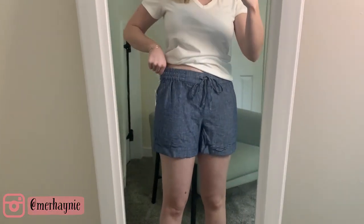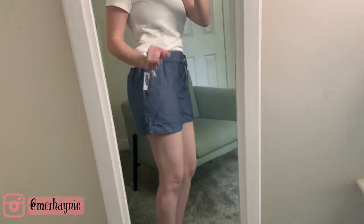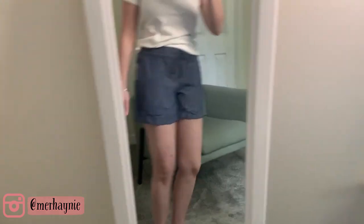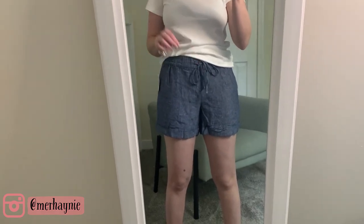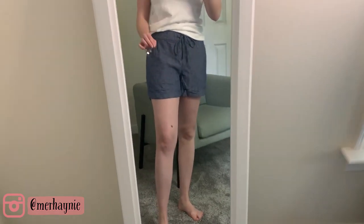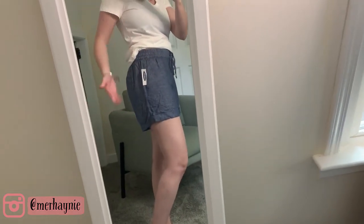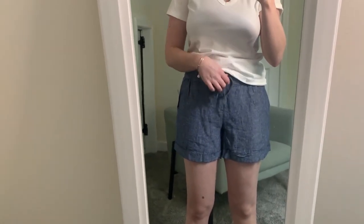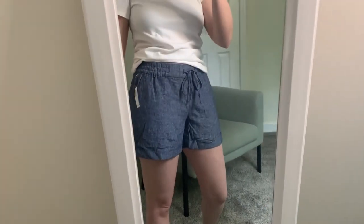These are the drawstring shorts with the tie instead of a button and zipper. I love that I got these in a medium — there is plenty of room in the leg, they are definitely very comfortable. The great thing about the drawstring is that if you have a smaller waist you can cinch it up. Get the size you need for your butt and length, then don't worry about the waist because this tie makes it so easy to fit. They come up nice and high. Perfect length — I feel very modest in these and they are going to be so comfortable.